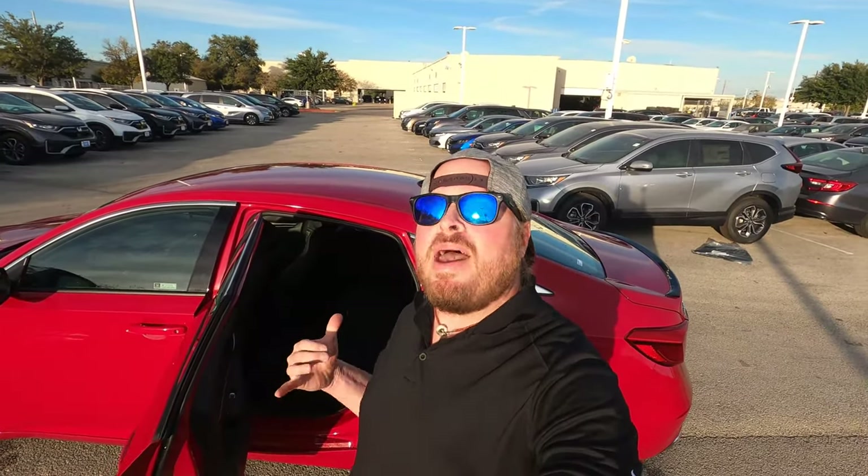This car runs roughly $29,675 as far as MSRP. You're getting 29 MPG in the city and 35 on the highway — pretty good gas mileage out of that 1.5-liter turbo engine with the CVT transmission. Let's hop in the second row and see what it feels like.